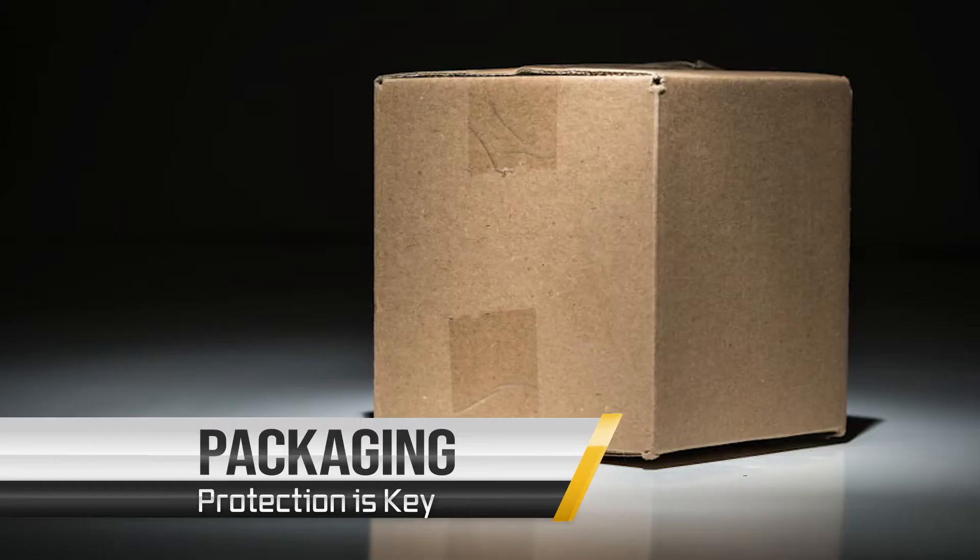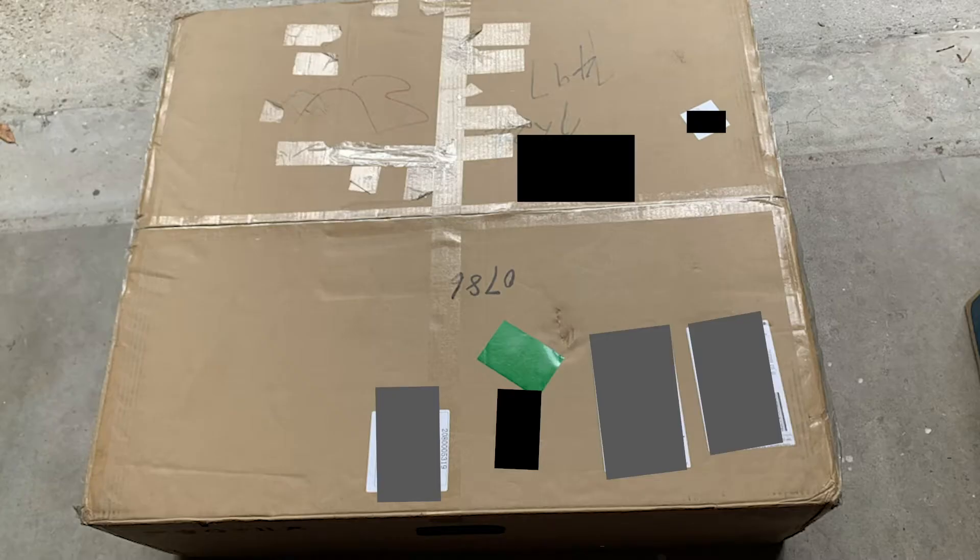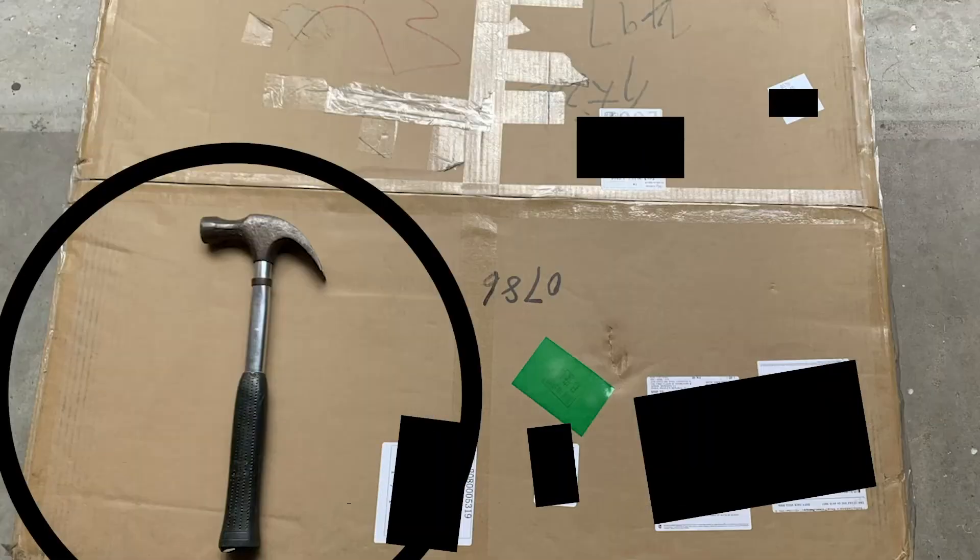Because no one wants their 3D printer damaged during shipping, the packaging is also going to be getting a rating. After five days of shipping, this absolutely massive box arrived on my front porch.